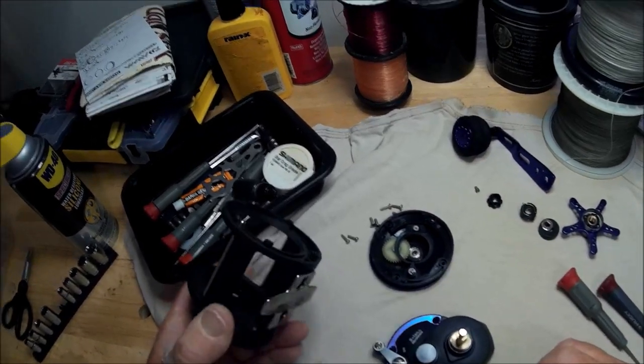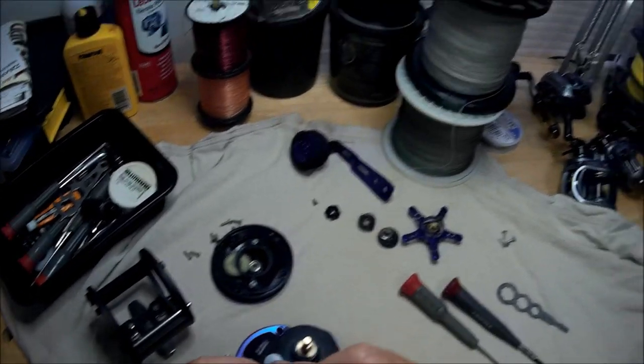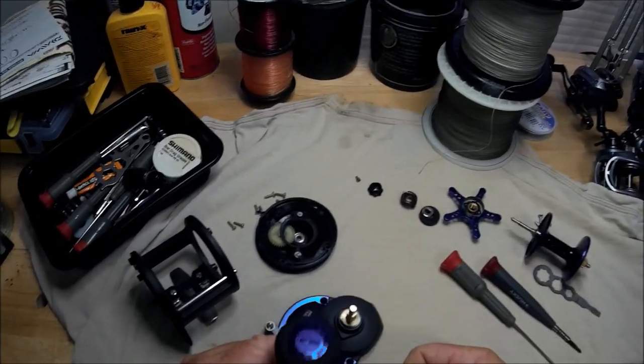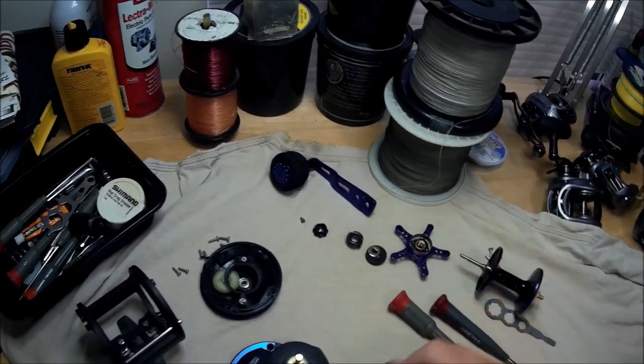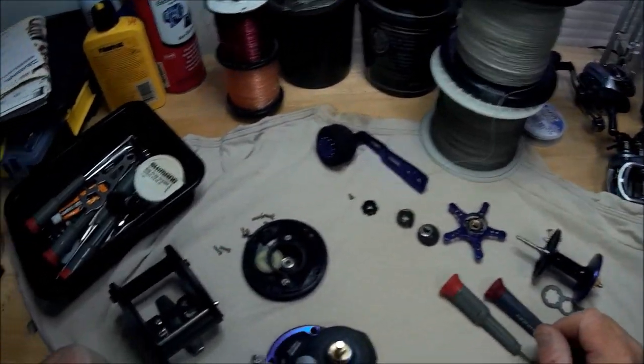Everything seems to be pretty much standard fare. That's a nice little spool — nice spool, what they did there. And the handle, giving you a nice blue handle like that, and the star drag to match. So there it is — the inner workings of the reel.